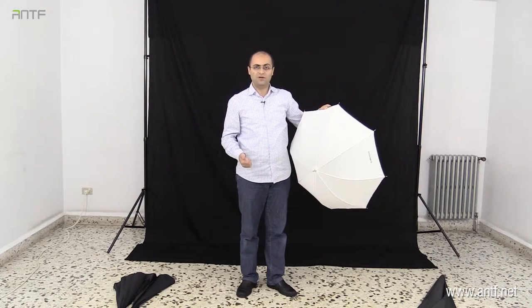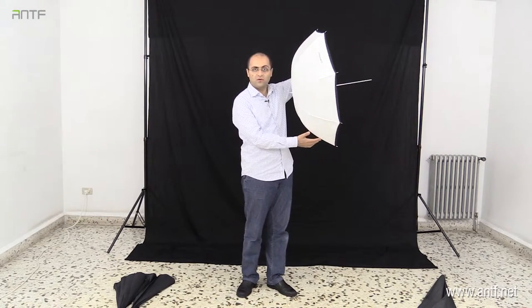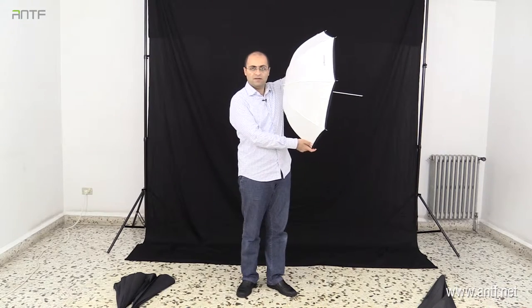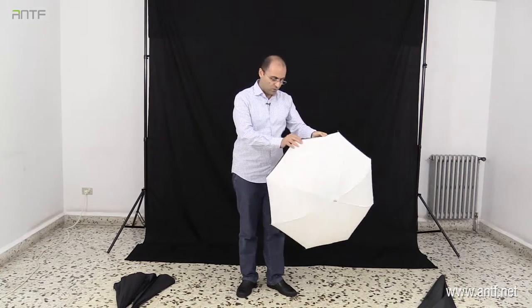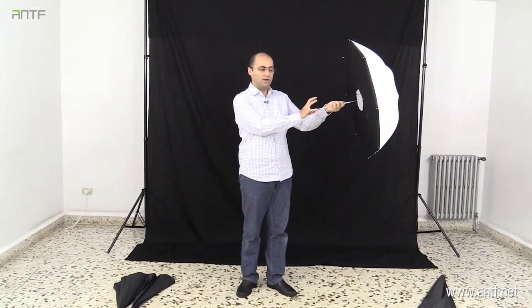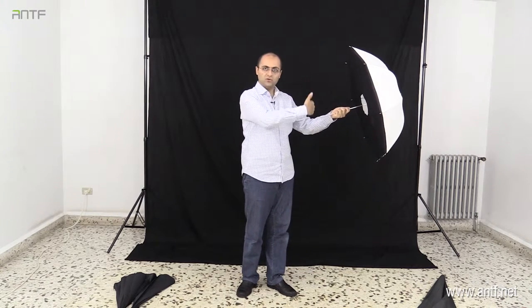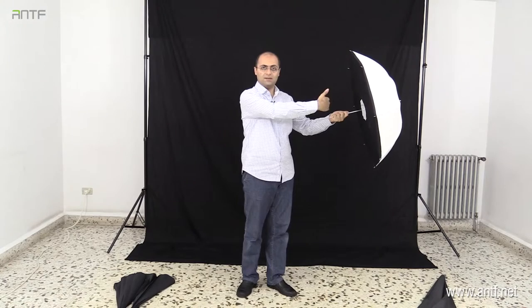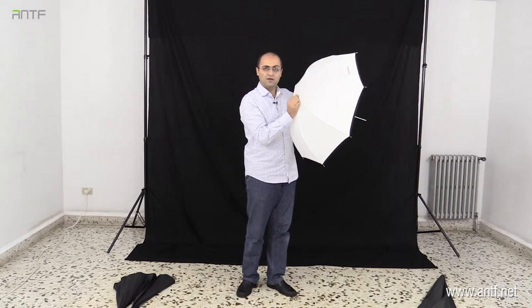What do we gain with a shoot-through umbrella? First, we can place the light source very close to your subject — as close as this. We cannot do this with the previous ones because the strobe sits behind and shoots light from that direction, making the strobe an obstacle between me and the umbrella so I cannot get closer. But when the umbrella faces the opposite side, there are no more obstacles and I can get very close to it.